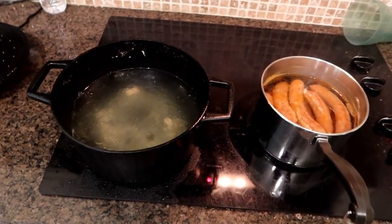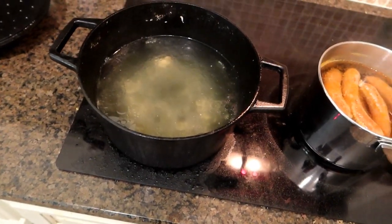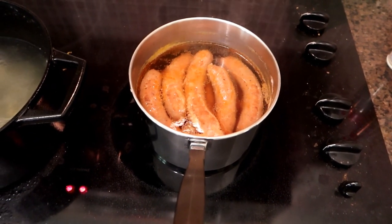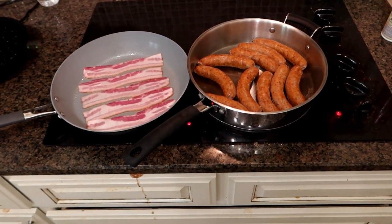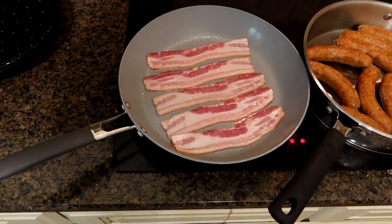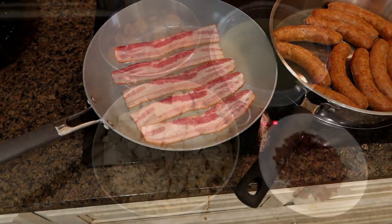I've completed boiling both my chicken and my sausage. I've got the chicken separated and I'm going to hold on to some of the chicken broth that's left over because we're going to use that later. First, I'm going to drain the sausages, put them on a skillet, and brown them just a little bit. While I'm browning the sausage, I'm also going to cook some bacon — about six strips. I might add a little more bacon, because there's not much not made better with bacon, right?